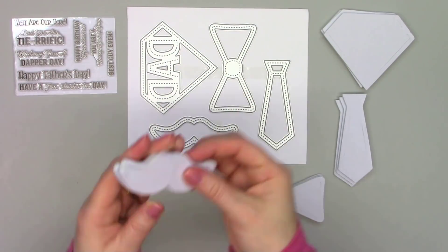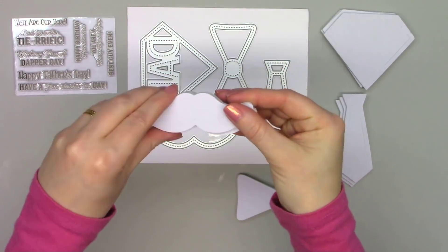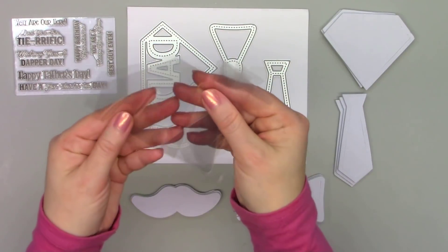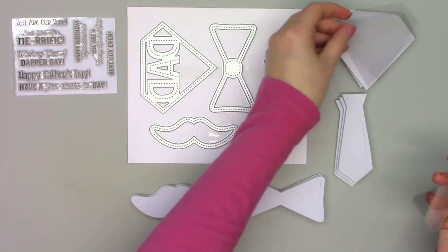Aren't these fun? I can't wait to use these — look at those mustaches! And you'll also receive the coordinating acetate covers.